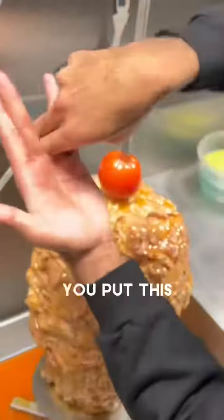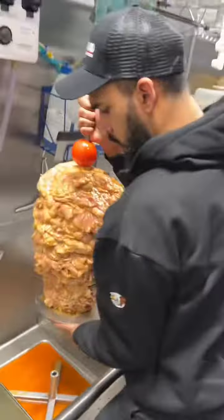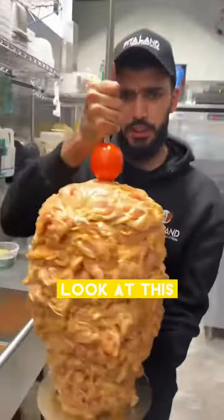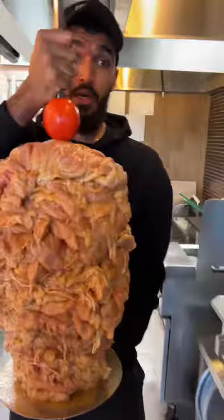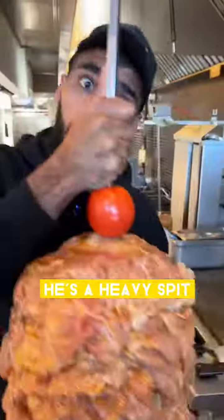Bend your bosom. Okay Habibi, let's go, ready? You take this, you put this. Habibi, we got the spit — look at this! Oh yeah, I can do the deadlift. Habibi, it's heavy, move! Wallah, it's heavy. It's a heavy spit, hey Allah.